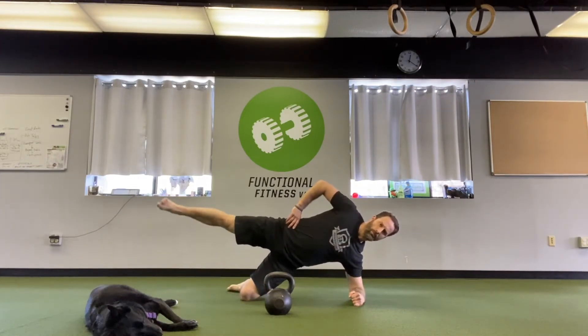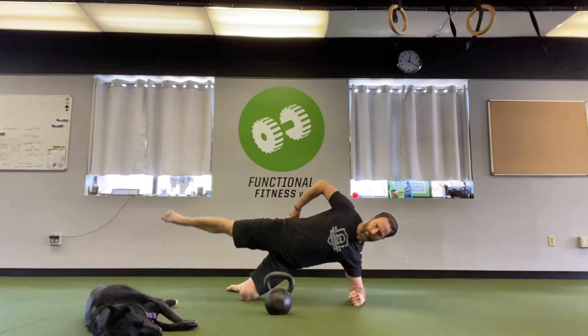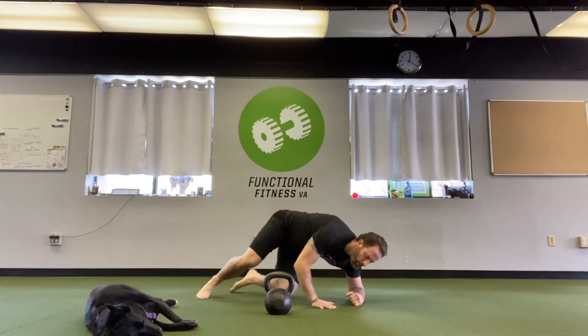Just controlled movement — don't fling that leg about because it's not so much about the height you get it to, it's the controlled movement and working through your gluteus medius. So 10 on each side, then stand up.